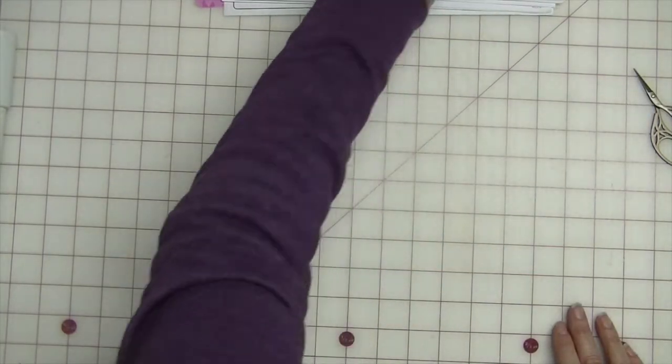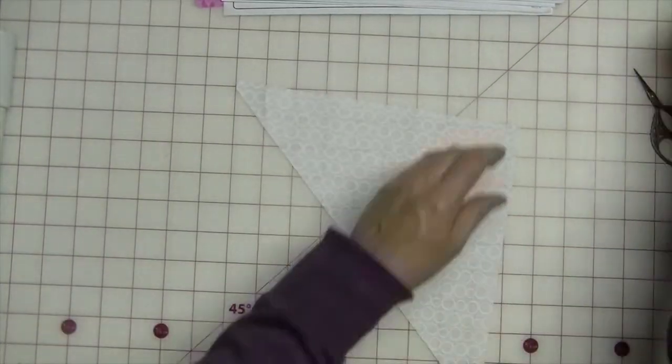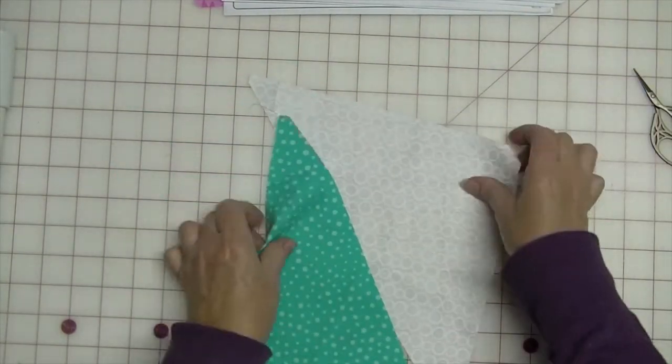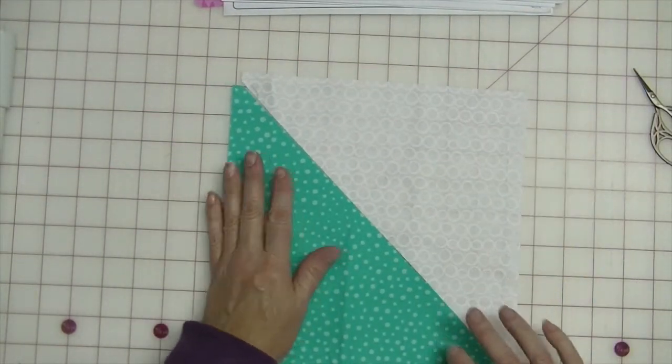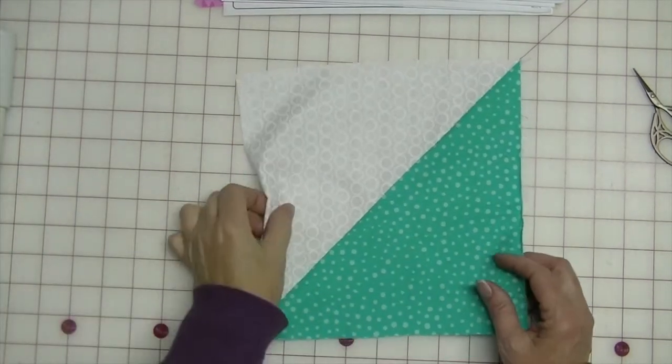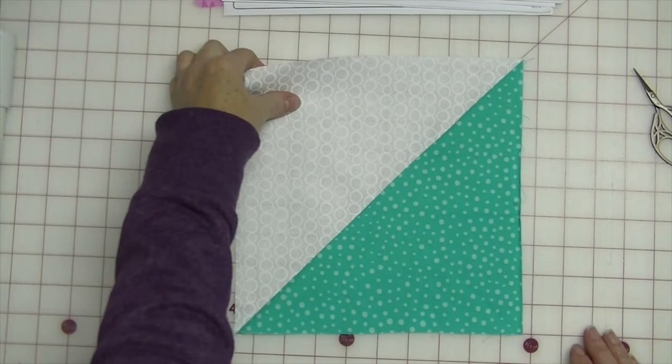Block 22 is the same block that we did earlier with these two colors. Let's do it. Block 22, done.